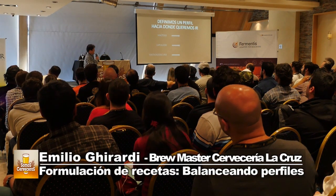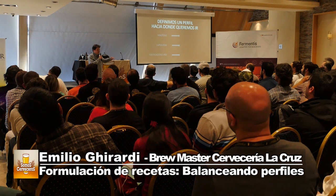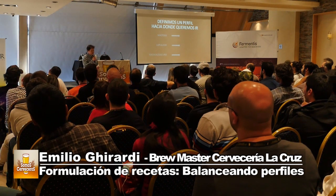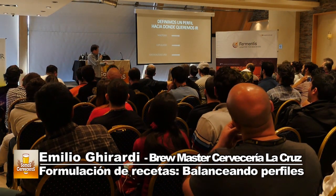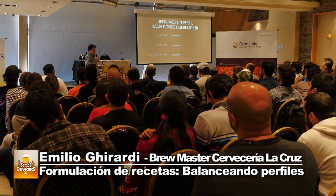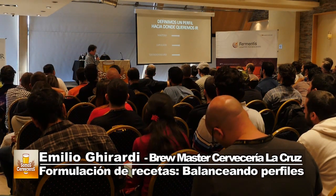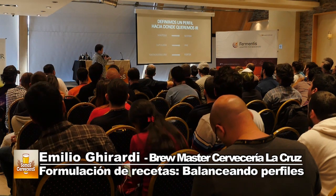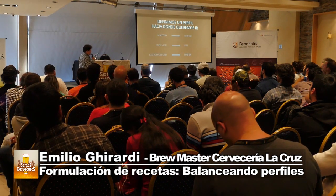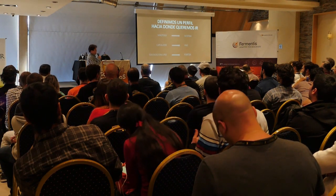Si bien la palabra 'balancear' es amplia, irónicamente podemos decir que una cerveza está balanceada hacia la malta, balanceada hacia el lúpulo, o balanceada hacia el cuerpo, el tostado, lo oscuro o el alcohol. Igual, tiene que estar balanceado el perfil completo y ser armonioso cuando lo tomamos. Los tres ejemplos son: maltoso tipo Scottish/Scotch, lupulado tipo IPA, y tostado/oscuro tipo Porter, que es lo que más hemos trabajado en La Cruz.